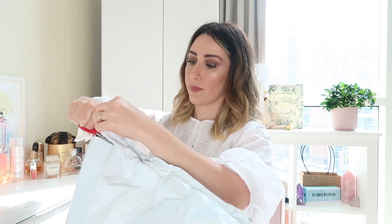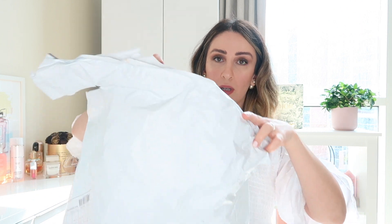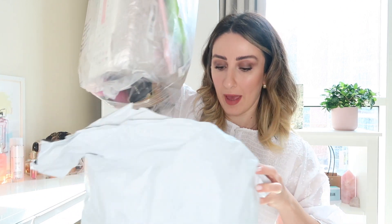I was a bit surprised that it came in a bag like this — I was expecting a box, but it's okay. So it's a bag in a bag, and of course for everything I show you I'll insert a picture so you can see how it looks on the website versus in real life.